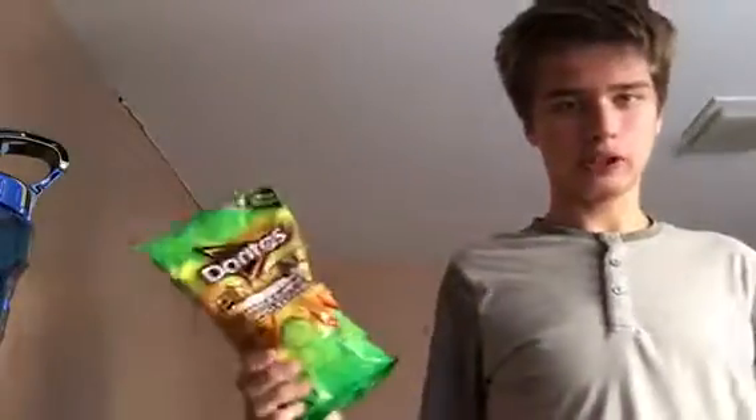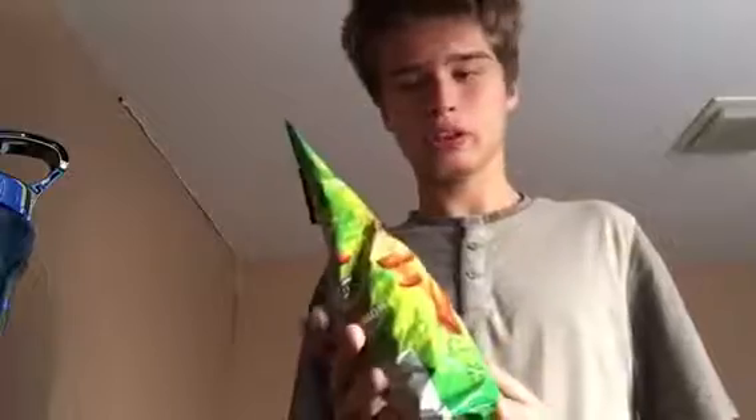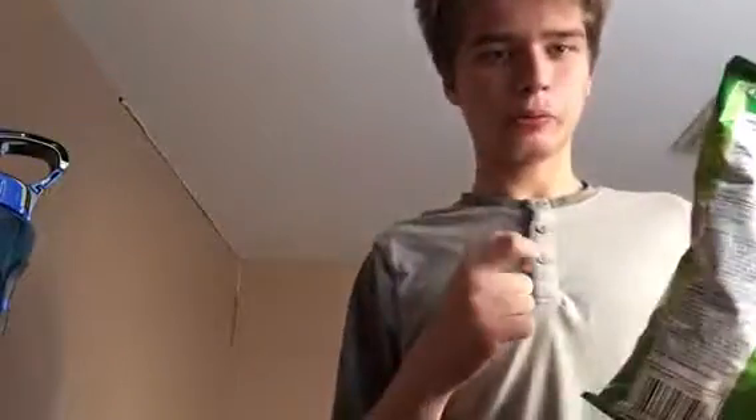So it must be Chili Pepper and Lime. These should be similar to the Takis Fuego — I've reviewed those before, I'll put that in the description below.